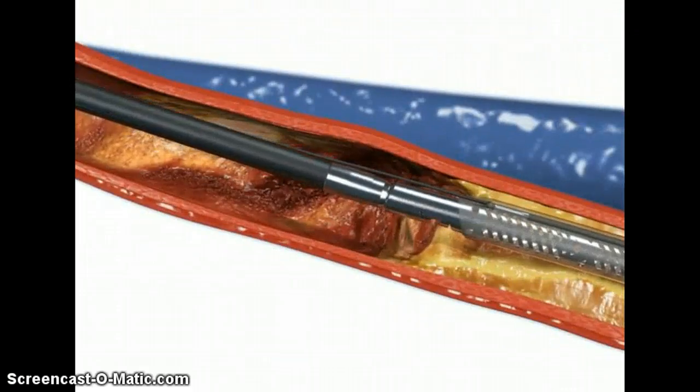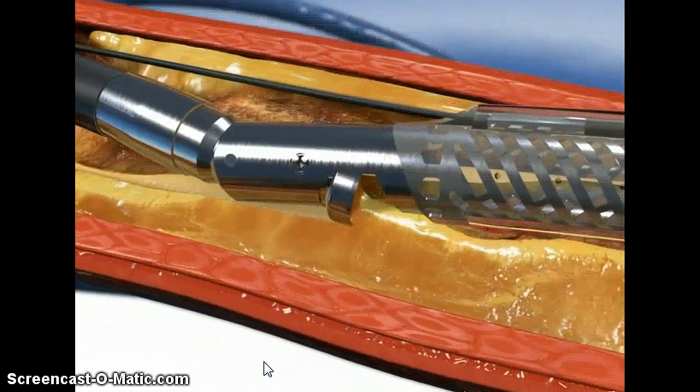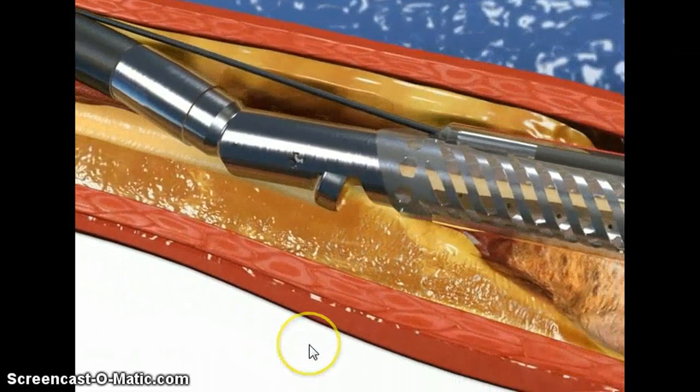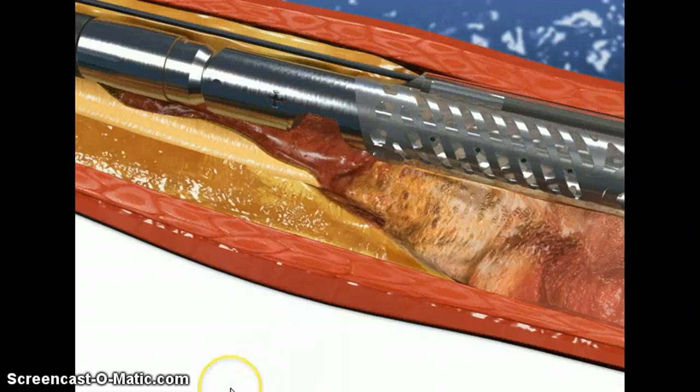Here's a video found on YouTube showing directional atherectomy. As you can see, the catheter is put into place, and then as it traverses the course of the blood vessel, it actually cuts away the plaque, and then that plaque is removed from the body.